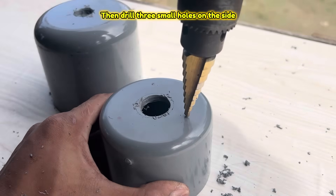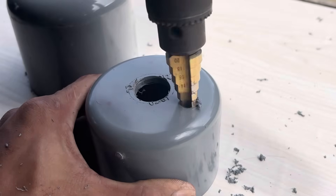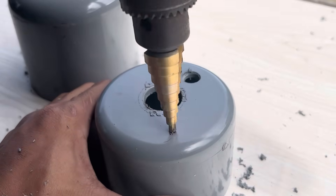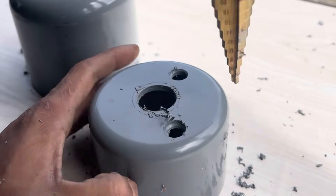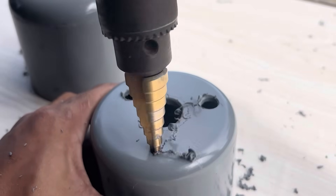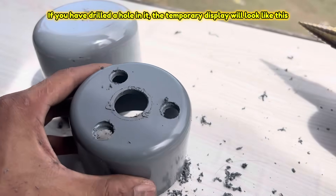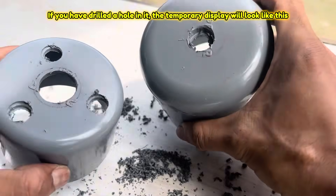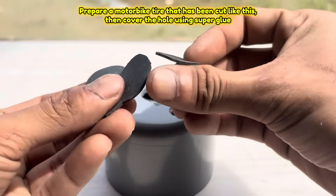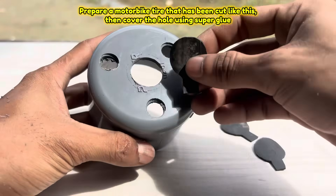Then drill three small holes on the side. If you have drilled a hole in it, the temporary display will look like this. Prepare a motorbike tire that has been cut like this, then cover the hole using super glue.